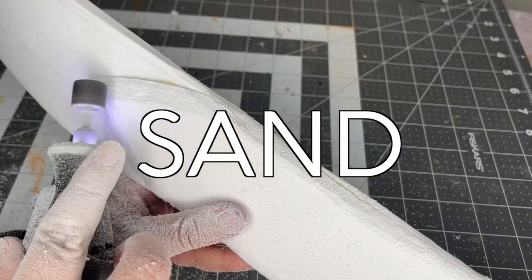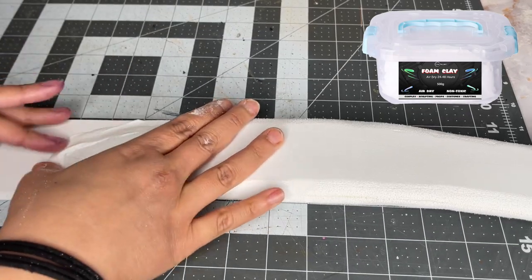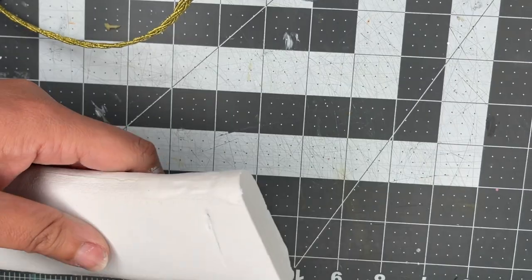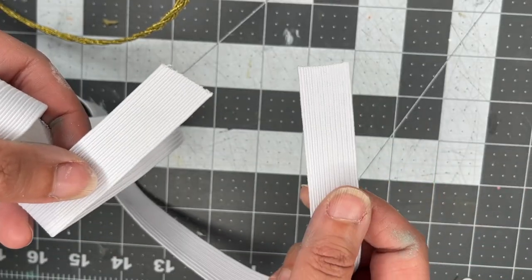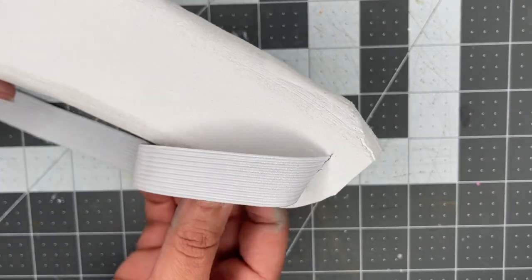A little hand sanding just to smooth it out further. Foam clay will help to refine that transition. Now to attach it to the body — cut out a hole and pull elastic through. Machine sew those ends and trim the back just so it sat better on the body.